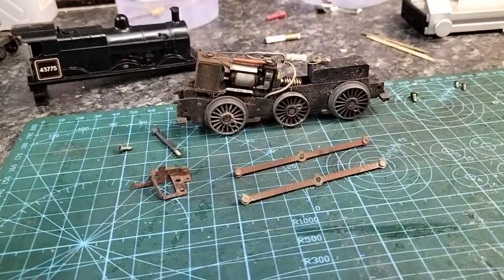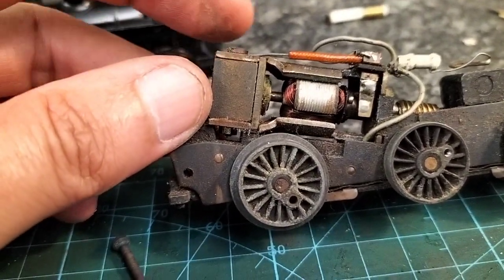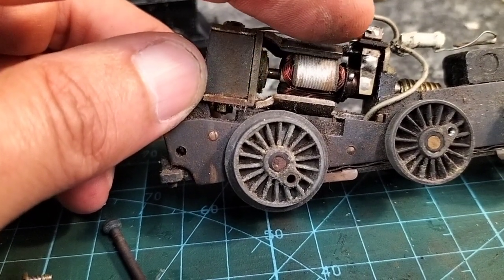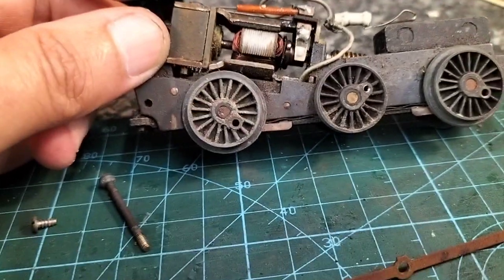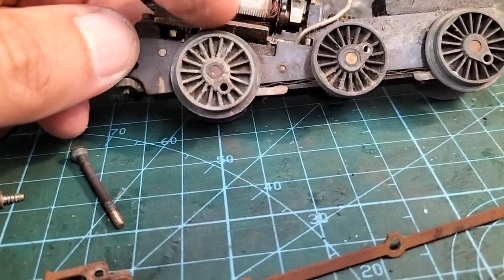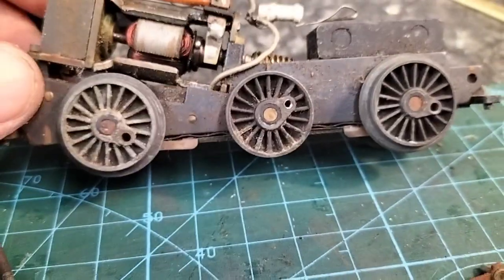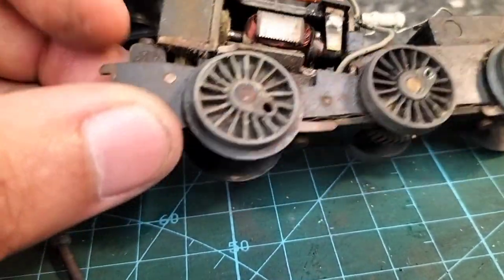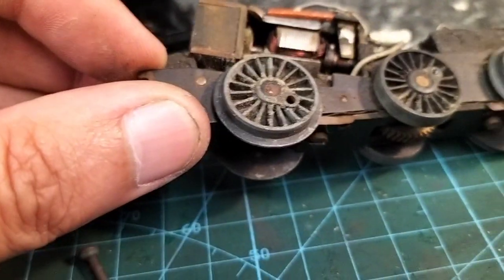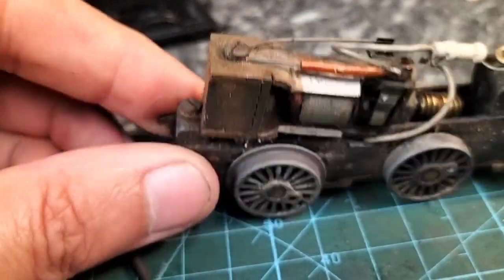Chassis — what can I say? You can see here it's in a right state. Someone's actually soldered the wire pickup that's supposed to sit on the edge of the brush — they've actually soldered it. I think we're going to have to repaint these wheels like we did with the Princess, because by the time you finish cleaning them up you remove any paint that was on there anyway, so I'll have to make some more paint up. This motor didn't run, and you can see there's hardly anything left in that brush. Once we get it sorted, it really has suffered with the loft syndrome, unfortunately.